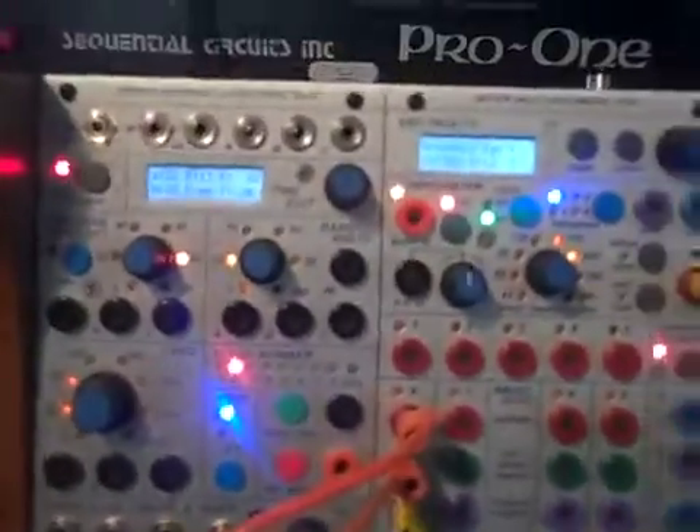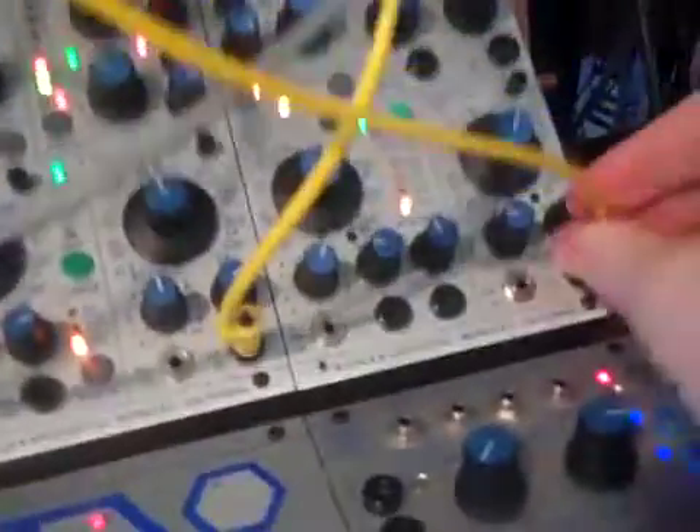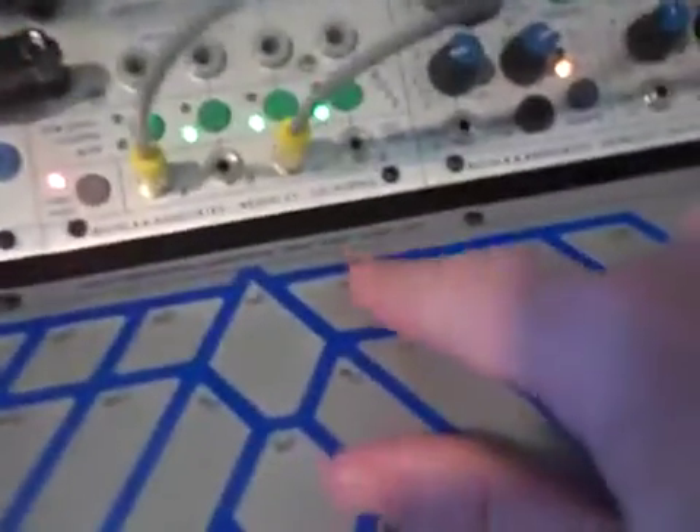Then take a banana patch cable from tuned into the CV of the oscillator. Make sure the run is activated, and then we have some arpeggiation — repeated note.